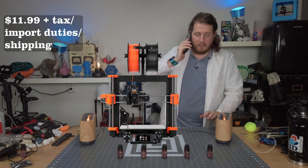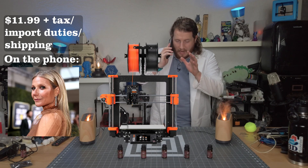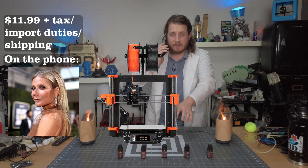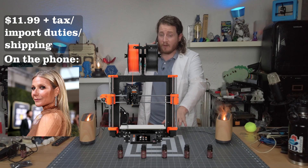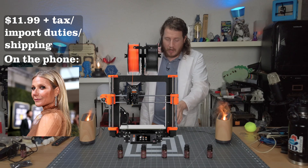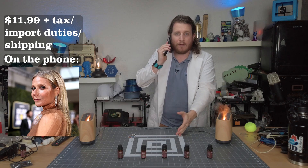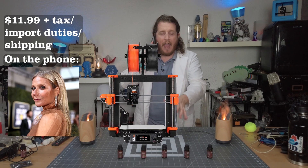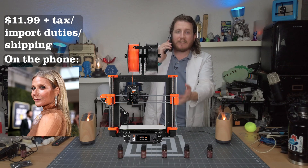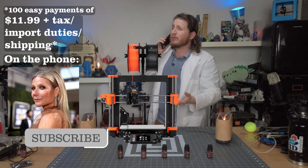Mrs. Paltrow? Yes, hi. I ordered the essential oil set from Goop. Yes. They're sold out completely, I know. I think I was probably the first one. I followed the directions — okay, I might have thrown the directions out, but I'm pretty sure I followed them perfectly. And all I have is this image of a Mark 4. How do I get a Mark 4? No. I already paid. It said one easy payment, not a hundred. I can't afford that. I have a YouTube channel.